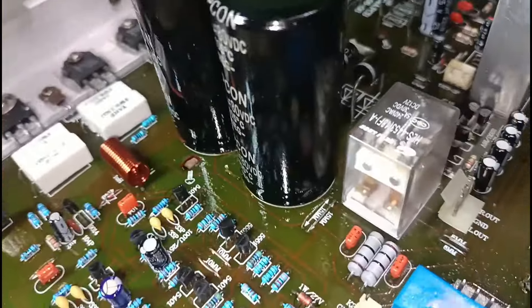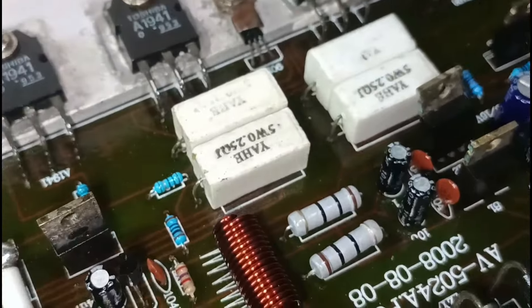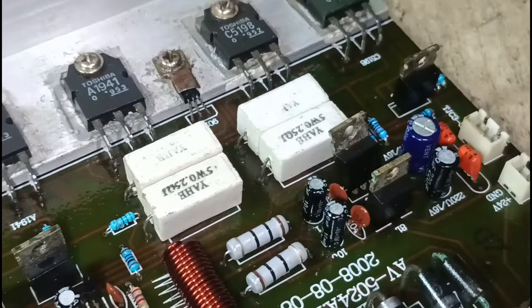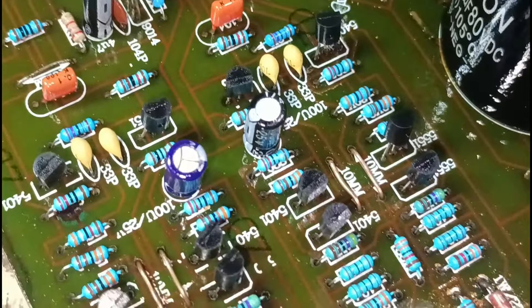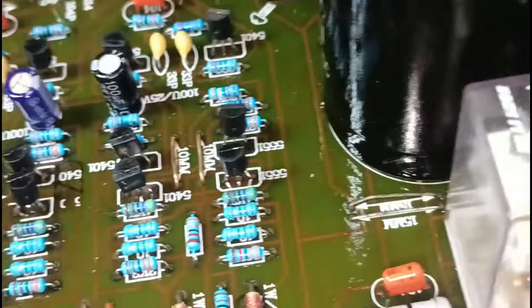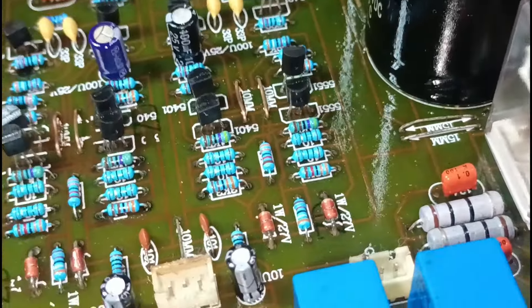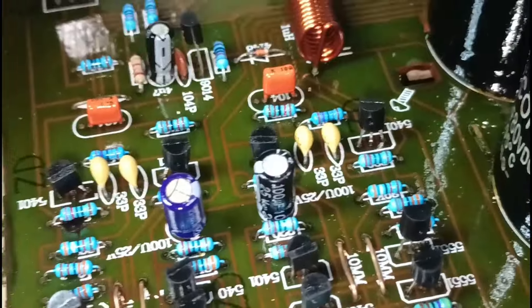Natapos na nating taniman, at natreat na natin din — para hindi na ito basa-basa kalawangin. Tignan natin kung hindi pa ito kondisyon. Balik lang sa stock yung ano natin, kasi hindi naman ito kailangan nabaguhin. Yung sa Sakura kasi maganda na itong circuit niya — ginawa natin re-condition lang talaga.